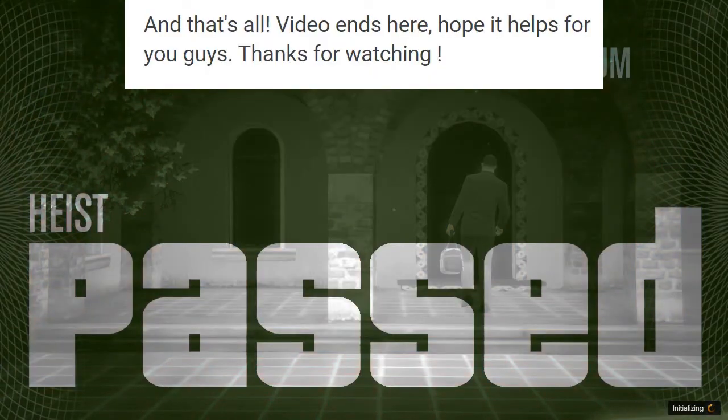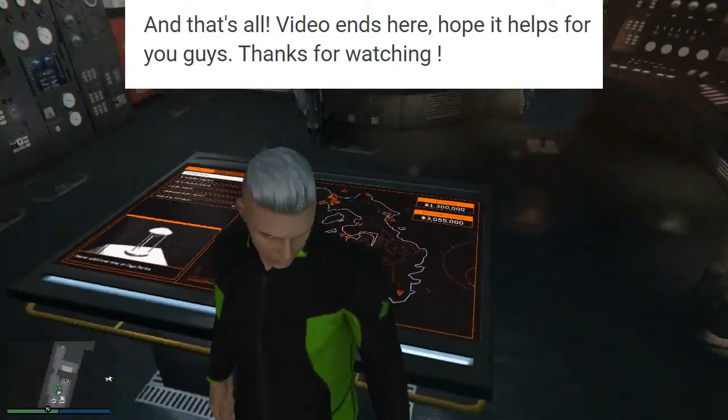And that's all. Video ends here. Hope it helps for you guys. Thanks for watching.